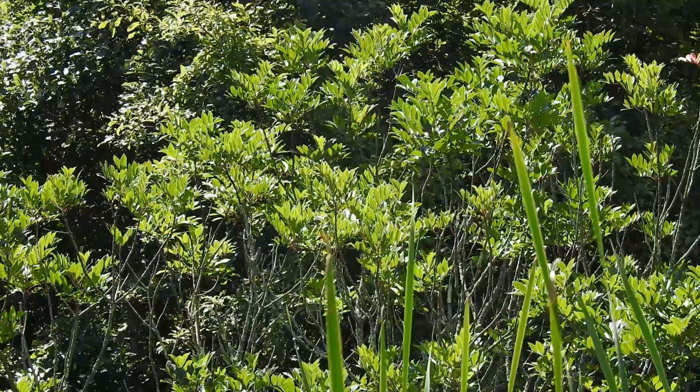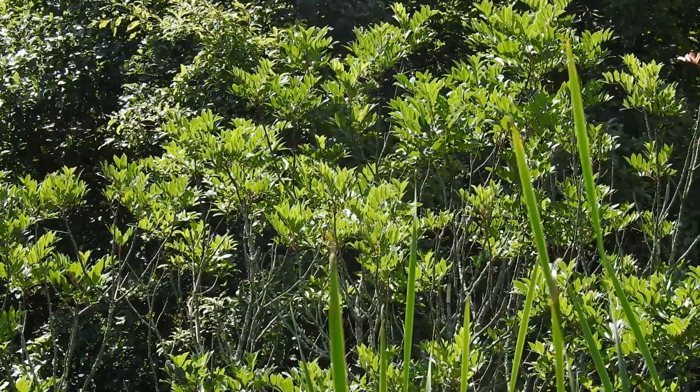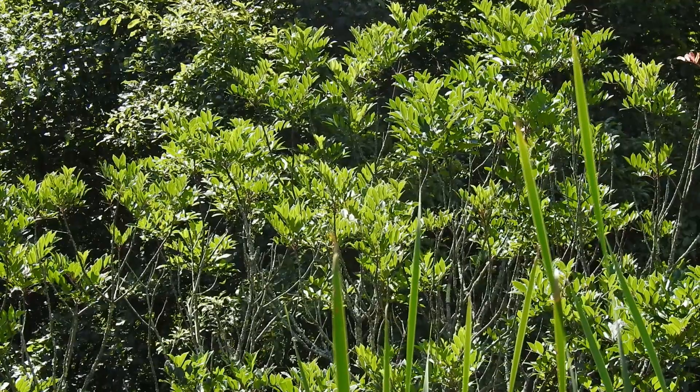Regarding habitat, poison sumac loves water, so you will often find it growing in swamps and marshes and along lakes and ponds.